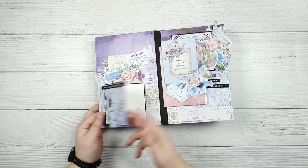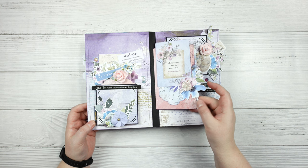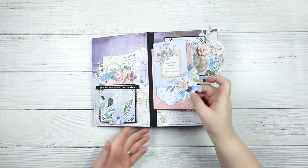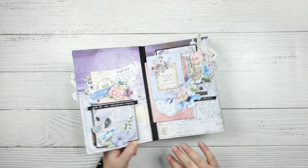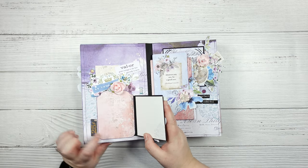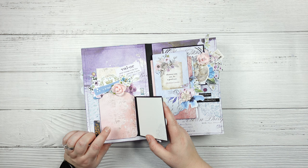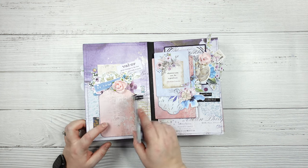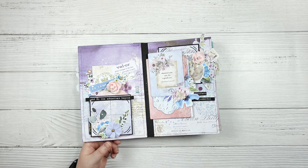So you do have some spaces. This is actually the file folder die from Graphic 45, so this is just a space where you can add additional things. I do have some of the three by four journaling cards that were part of the collection, and I have a few of those throughout. You'll also see I do have tags that I created - this tag is a die set from Dress My Craft, I think it was stitched tag number three. I will do my best to link as much as I can, but I just had lots of scraps so you'll notice I use them throughout the album to give a little bit more detail.